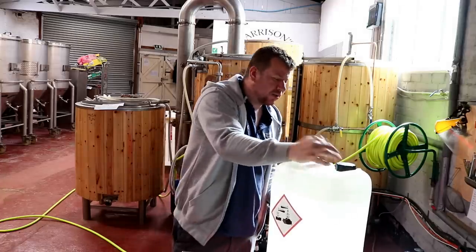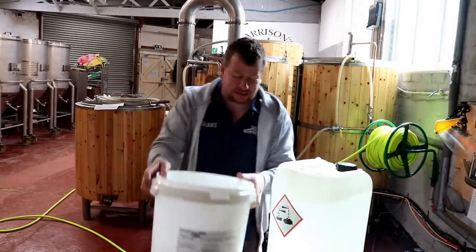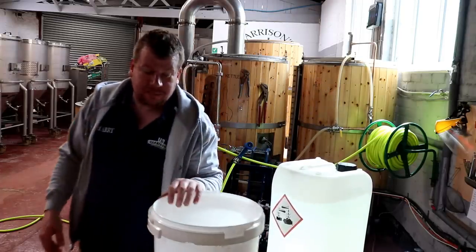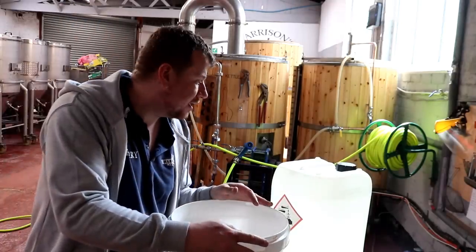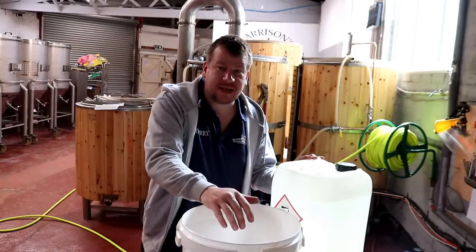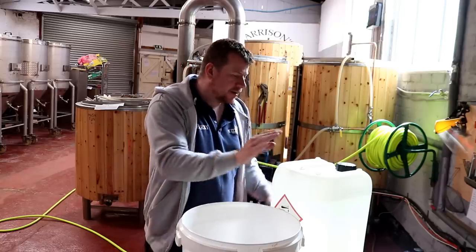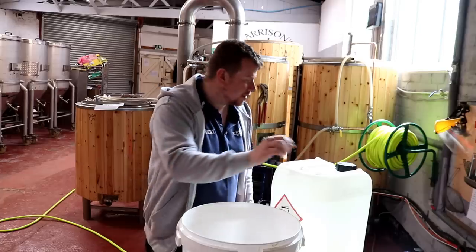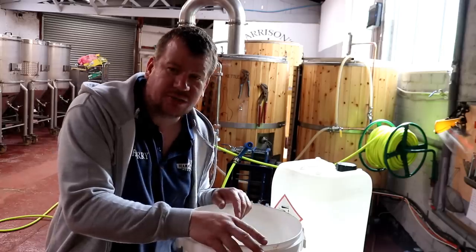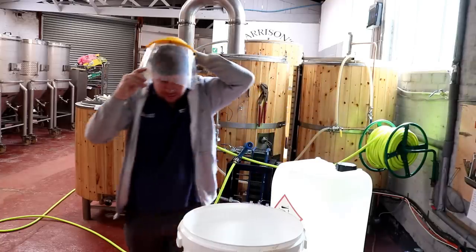So I'm going to measure this out. The buckets we use here hold approximately 17 litres, so I need 85 to 340 mills per bucket. I think we'll go with the middle of that range and see how it works, because I don't want to put the maximum amount in and have all the carbonate flake off the walls and block the pump. So we'll go slowly and try to dissolve it all into solution — around 200 to 250 mills per bucket should do us.